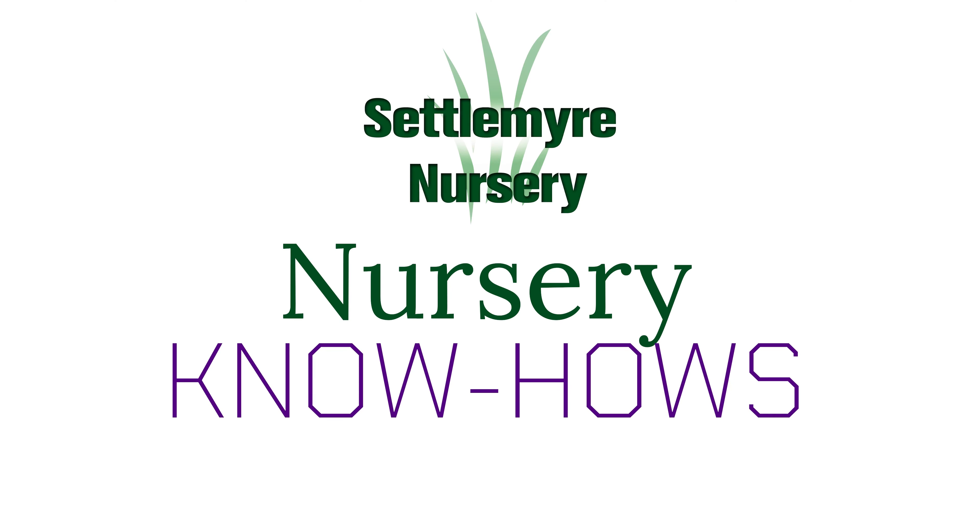Hey there, welcome to our nursery know-how series. I'm Beth and this week we're going to be talking about how to keep pests out of your landscape and fertilizing.